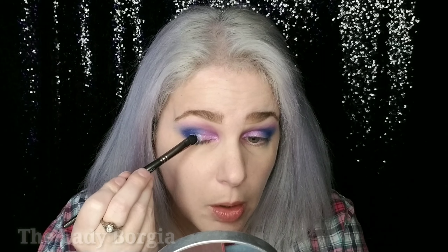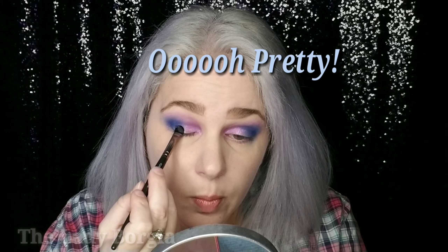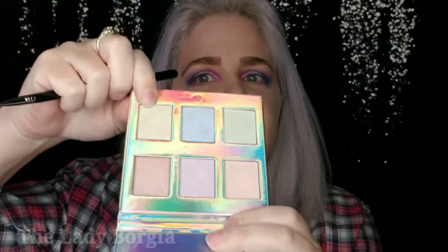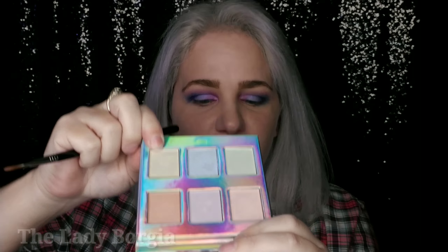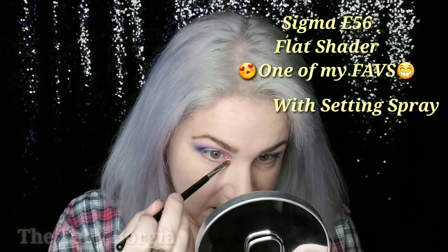I'm gonna spray a little bit of setting spray onto the back of my hand. In fact, I will use the Cover FX Sparkly Spray since it's BoxyCharm. And now let's go back in with that top middle one — the purpley pink. Yes! Definitely! And let's just pack that on in the inner corner. She is so pretty!